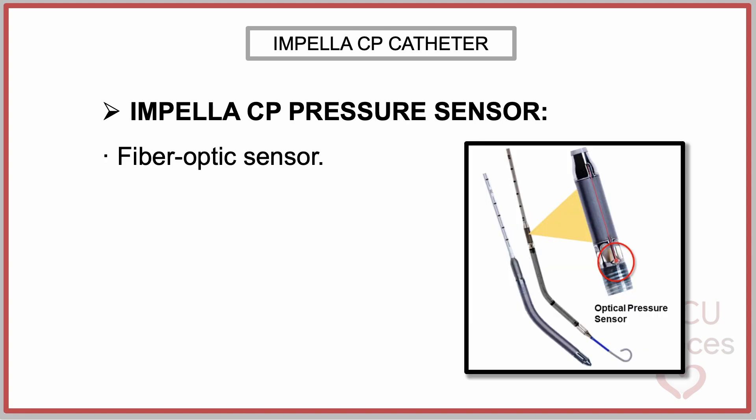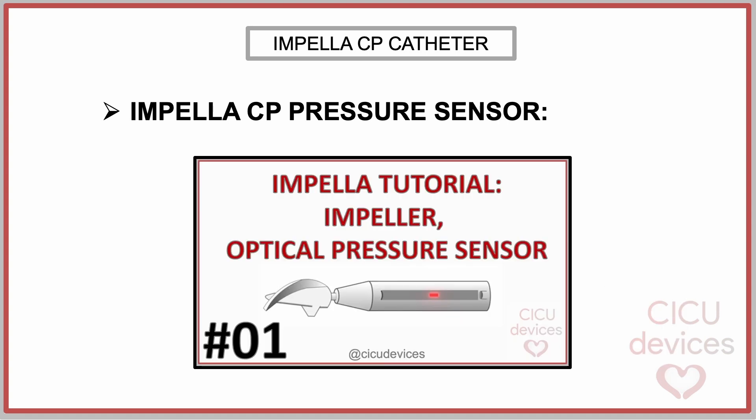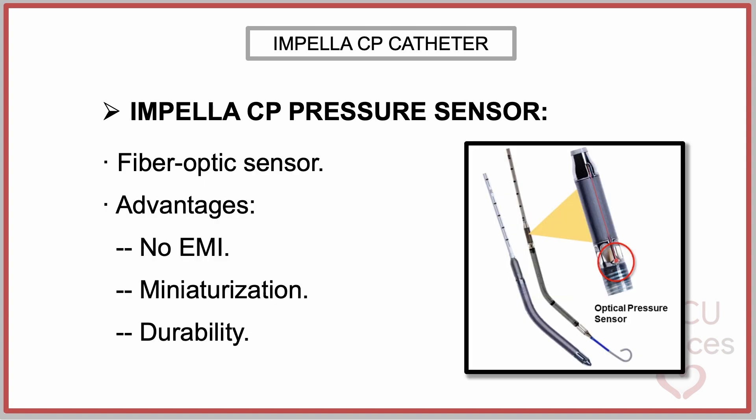The Impella CP with Smart Assist incorporates a fiber-optic pressure sensor utilizing the Fabry-Perot Interferometer System. In this system, blood pressure-induced deformation of the sensor membrane alters the laser path length, enabling precise pressure measurement. Information about the operating scheme of the fiber-optic sensor can be found in the corresponding video from our Impella tutorial series. This type of sensor offers advantages such as immunity to electromagnetic interference, possibility of miniaturization, and durability.